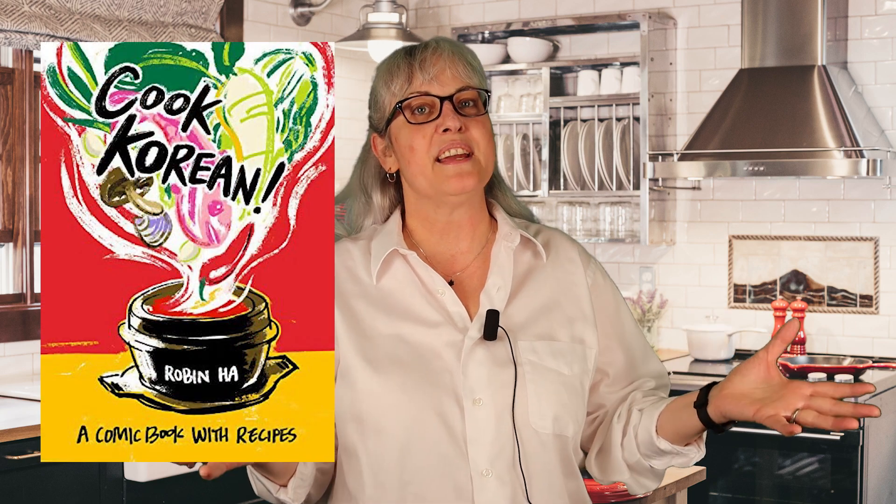Hi everybody, I'm Shelley from the Adult Circulation Desk and I would like to talk to you today about a book called Cook Korean by Robin Ha. It is a graphic nonfiction, so I love that it's a graphic novel and a cookbook.